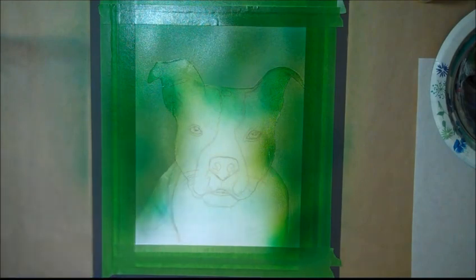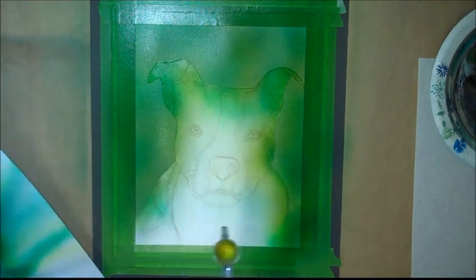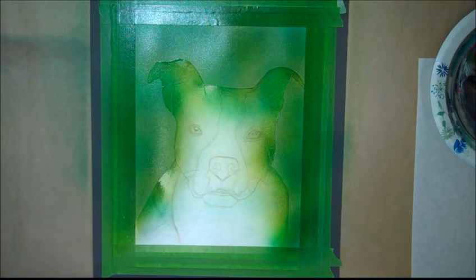I've dried it and I'm spraying another coat of yellow. You can see I've got bad lighting. I'm spraying another coat of yellow in the upper left-hand corner here.